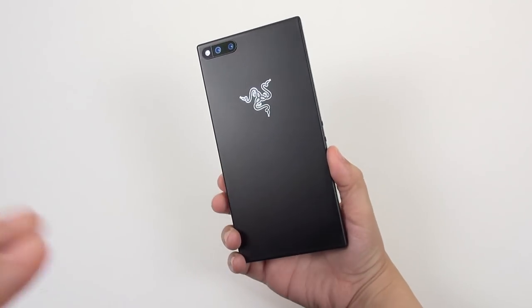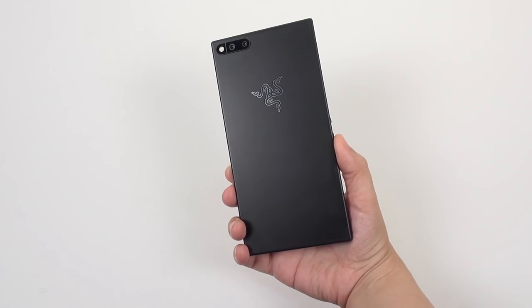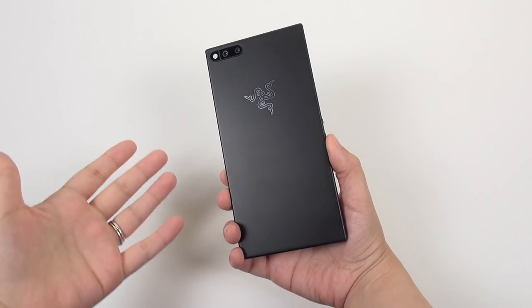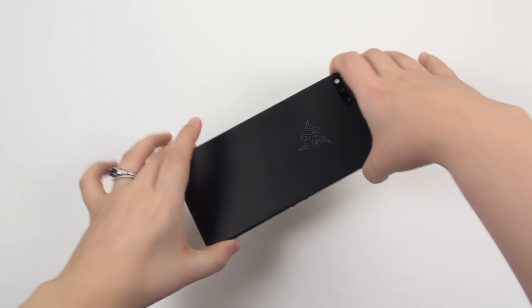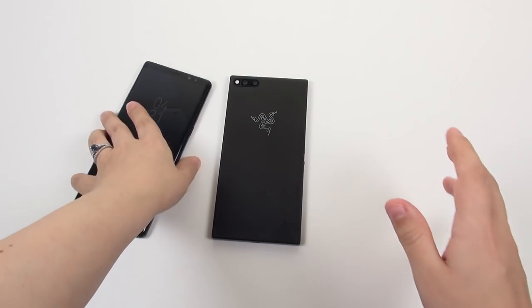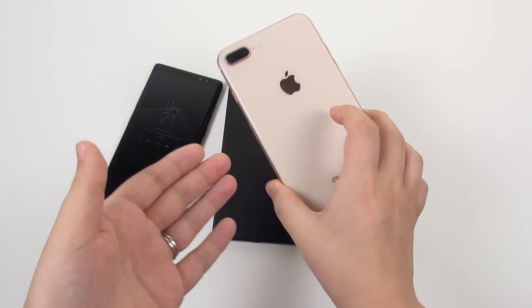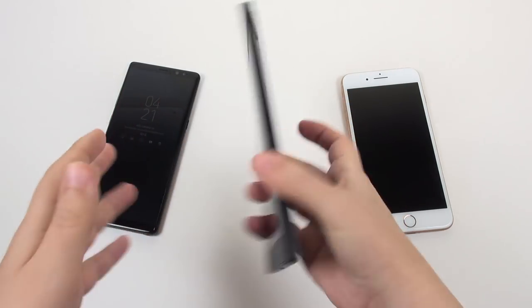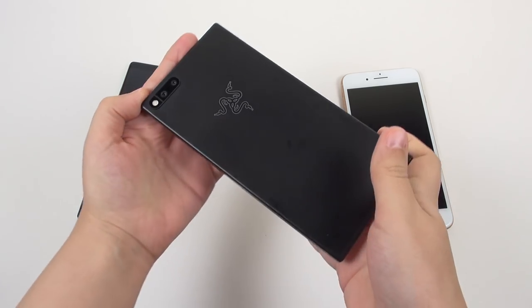The first obvious thing is this doesn't look like all the other devices out there, which is a good thing. If you want a phone that doesn't look the same as every other phone coming out these days, this will help you stand out if you don't mind the boxy appearance. We've got all the Galaxy Notes out there — glass all over the place front and back — and even iPhones are stepping up to glass on front and back. So we are really not seeing many all-metal phones these days.